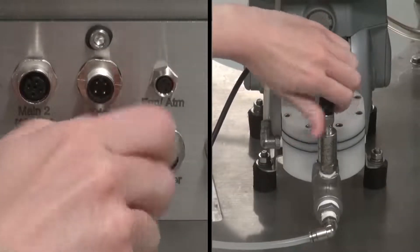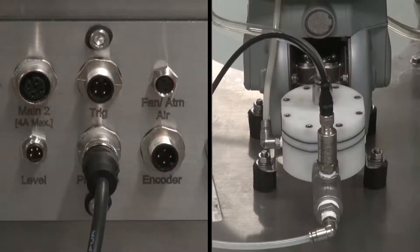To connect the pressure transmitter, plug the transmitter cable into the pressure connection on the bottom of the 2150 and plug the other end into the transmitter.